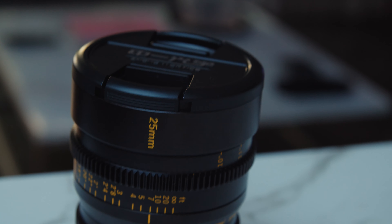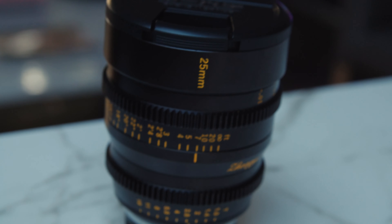We finally did it — we finally got someone to send me some lenses to test out. This is great. Thank you very much Zong Yi for sending out the cine lens.